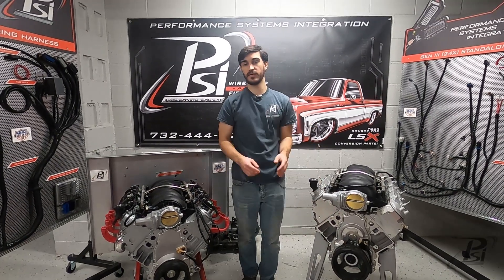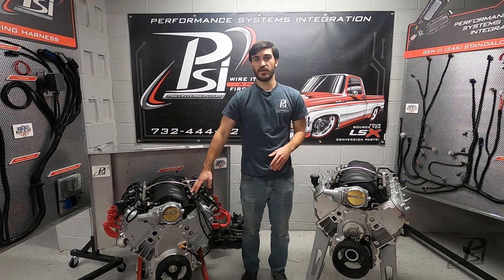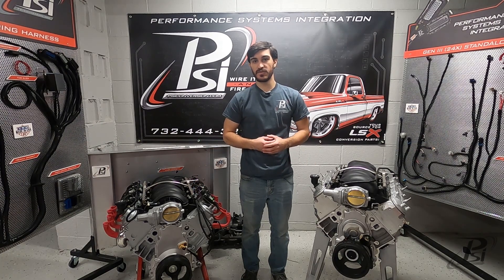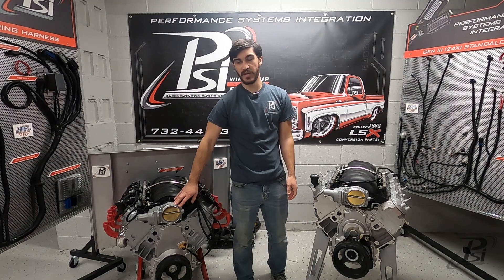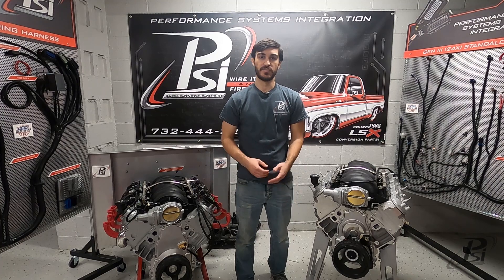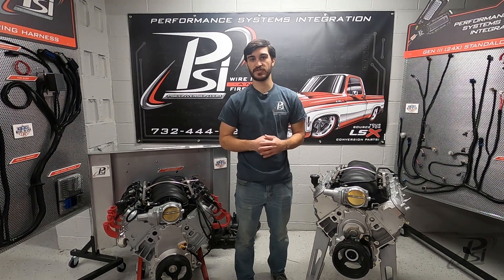Now in between these two you have the LS2 engines, where they have a four-bolt throttle body and the side knock sensors, but they could be a 24x — which is where you want to make sure you check the color of the crank sensor to confirm.